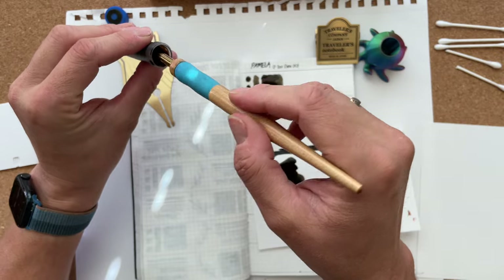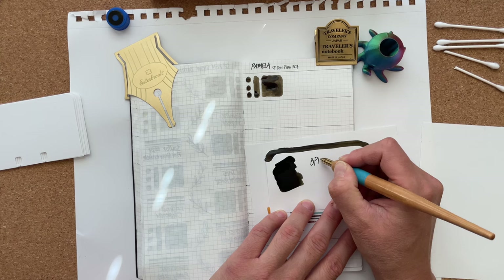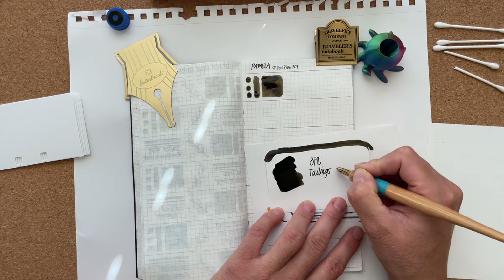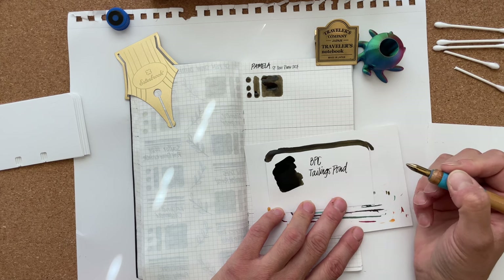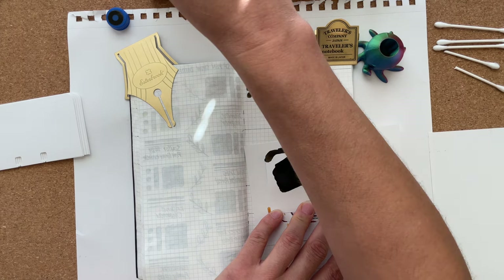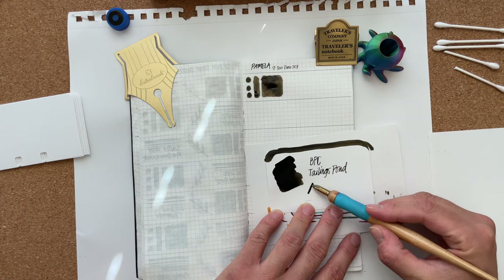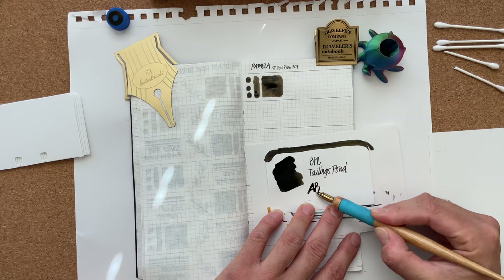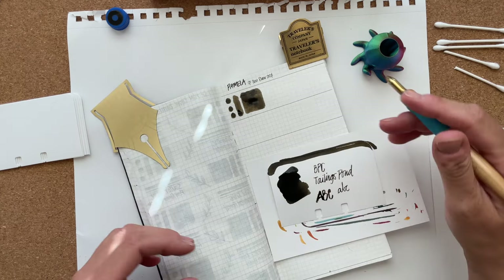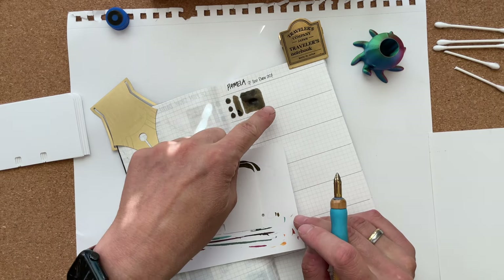Let's get some ink on this nib. I'm abbreviating BPC where I can. Tailings Pond. I like this — I like the way it's coming off my nib. Sometimes with some Birmingham Pen Co. inks I have the feeling it almost falls off my brass nib, which is not what I want. I want the ink to come off nicely. You know what this color reminds me of on the Tomoe River paper? Robert Oster Melon Tea.